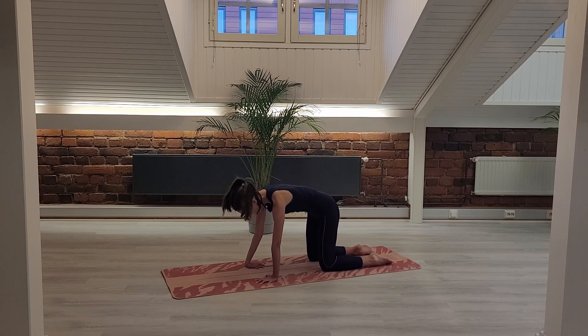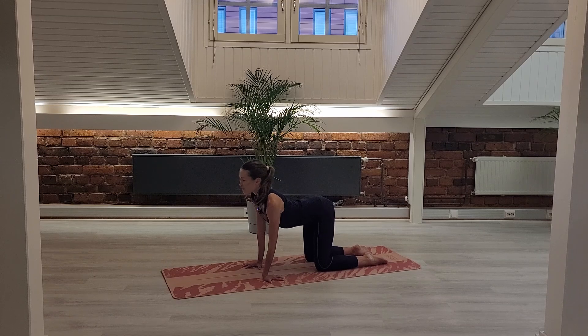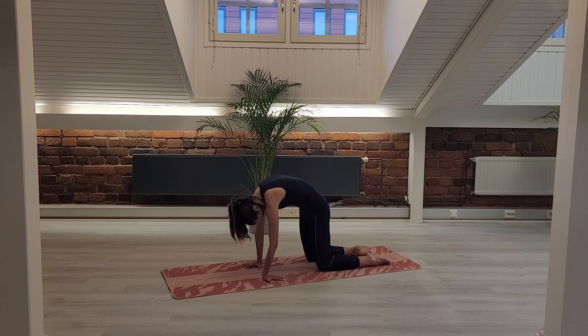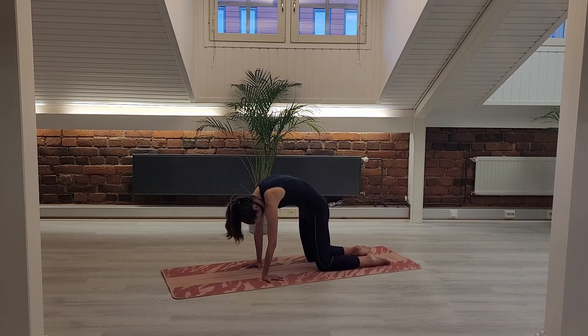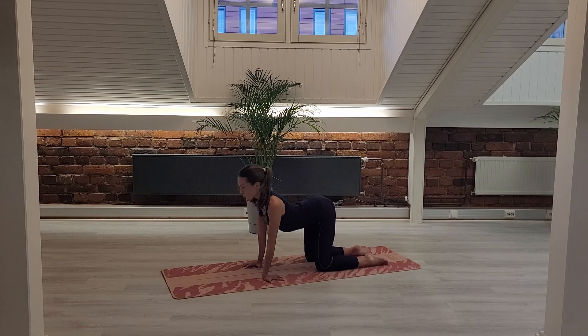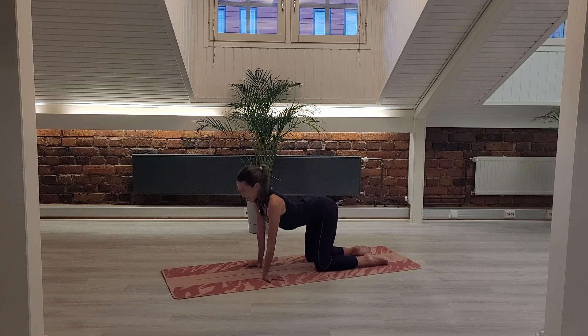Come back into your neutral spine and change your hands. Externally rotate the left shoulder, your thumb is pointing out fingers facing you. Again, micro-bend your elbows and inhale, arch open. Exhale, activate your core. Inhale, exhale. Inhale, really moving the space between your shoulder blades especially. One more inhale and exhale.